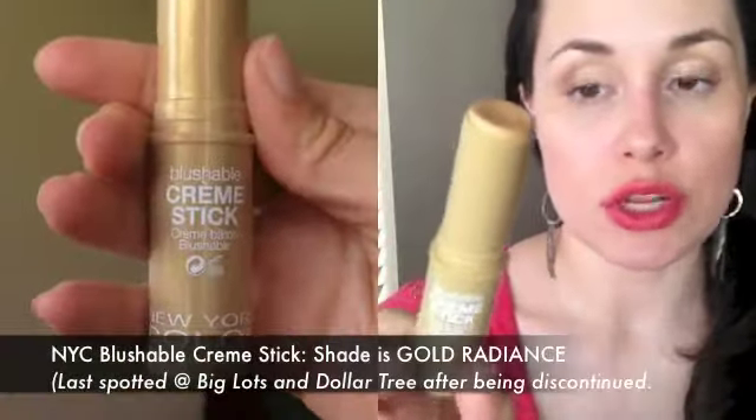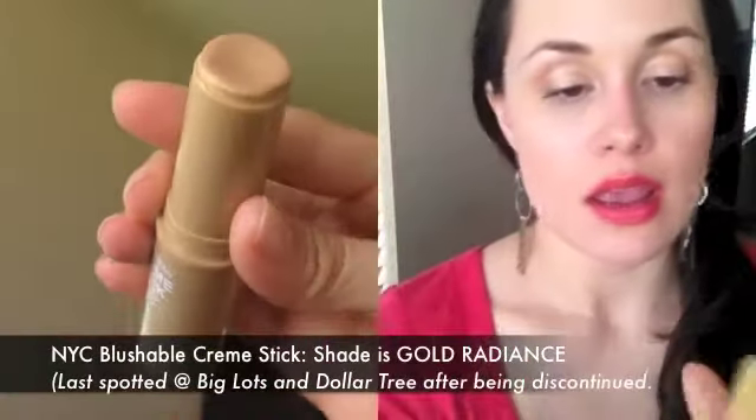Also been loving this — it's new to my routine and I love it. I'm sorry you can't really get your hands on it anymore unless you go to Big Lots or Dollar Tree, where some locations still have them. These are the Blushable Cream Sticks from NYC. I love these cream products. This one gives a really pretty highlight — I'm wearing it today. You can see it right here. It's a golden champagne highlight. Beautiful for summer.